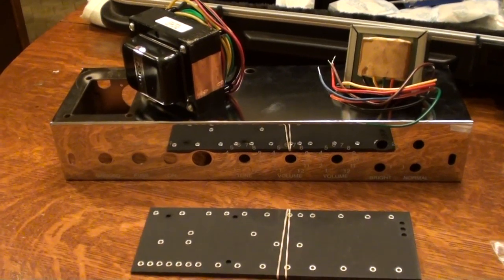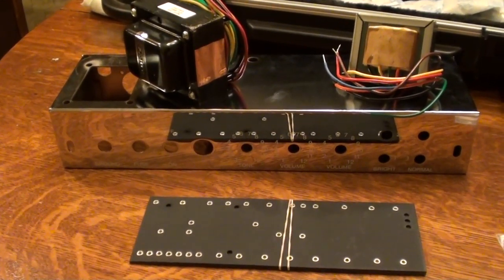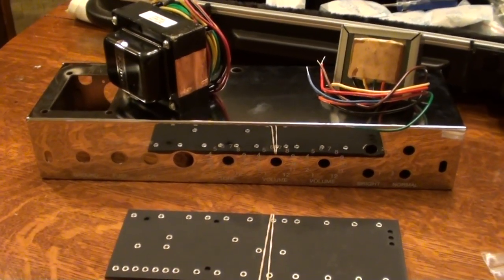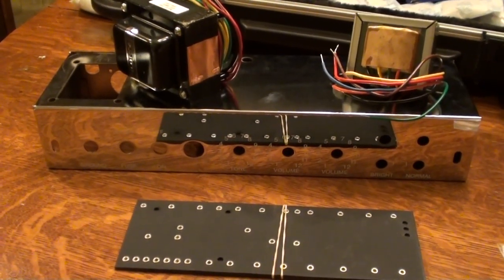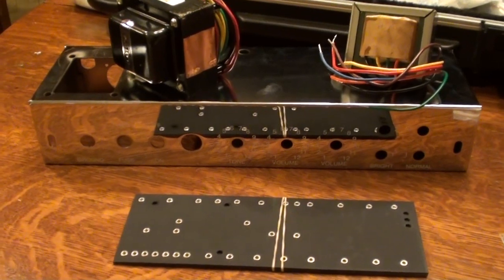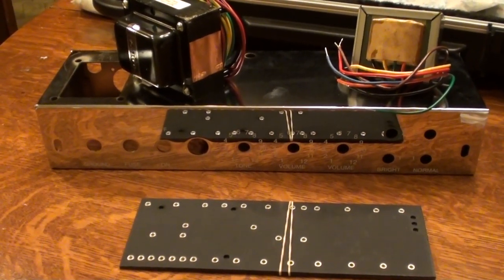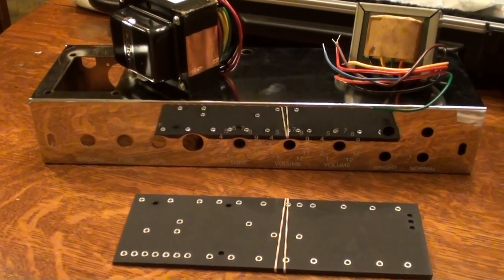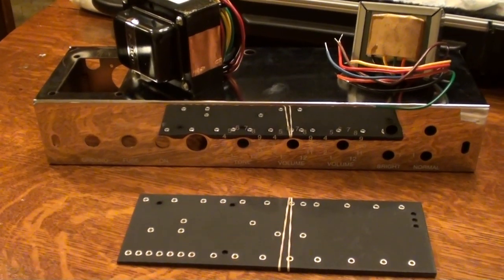Hello everybody, it's Bill from Canadian Breed and we're taking a bit of a left turn here. This is not a guitar — this is an amp kit. We're going to be building an amp: the Mojotone kit for a Deluxe Tweed 5E3 circuit, and we're just going to quickly go through the components.